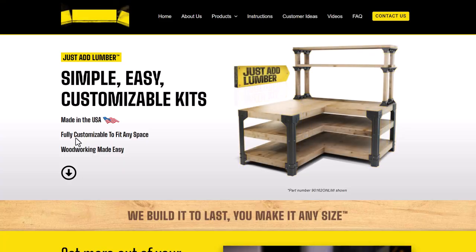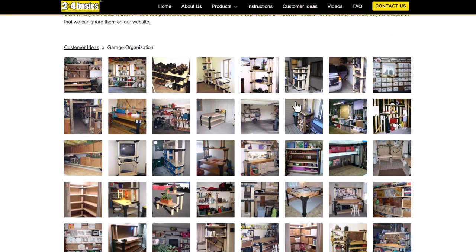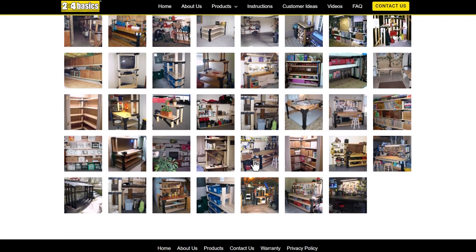Here's the 2x4 Basics website — the basic concept is you buy these plastic or resin pieces, go to your local hardware store for simple wood pieces, and cut them to length. Lowe's and Home Depot will even cut the wood for you if you ask. One thing I love about their website is they've got all these different customer-submitted ideas for garage organization — everything from bin stacking to television carts. Maybe I'll submit mine for an electronics workbench.